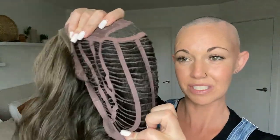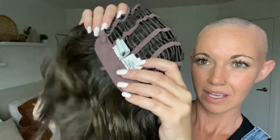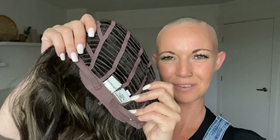This section here is wefted and you're going to find a little bit of permatease up here. We have an open wefted cap which is really great for stretch and ventilation — a better option for summer months or wanting to feel cooler. We have velvet ear tabs with a metal stay inside that helps keep the wig down and close to your temple, an extended velvet nape for added comfort, and a velcro adjustable strap for your circumference.